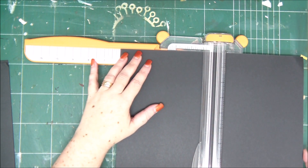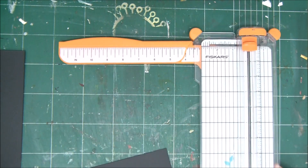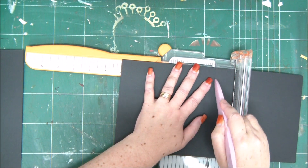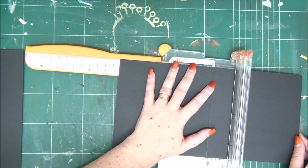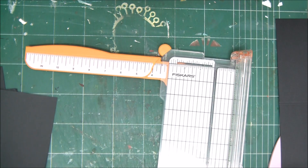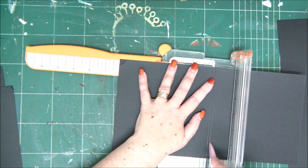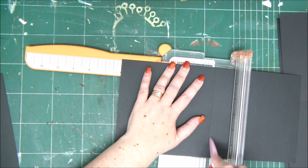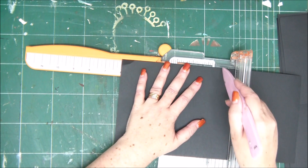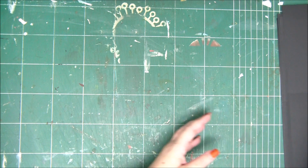I'm starting by cutting black cardstock in half — that means 12 by 12 black cardstock cut to 6 by 12. Then I'm going to score them on the six-inch line, move a quarter of an inch to the left, and score again. This way I'll have a spine, because these are going to be folded pages. I'll do that with all four pieces, then fold them and burnish well with your bone folder.